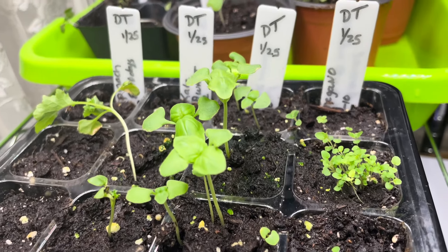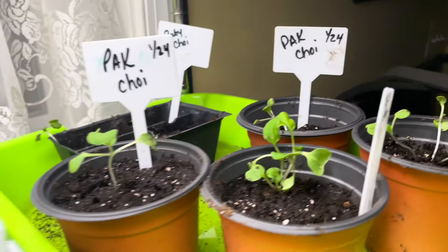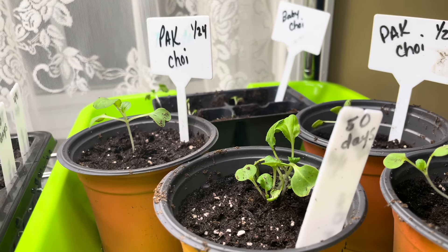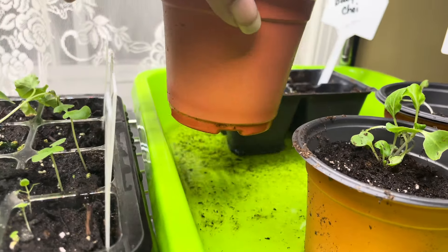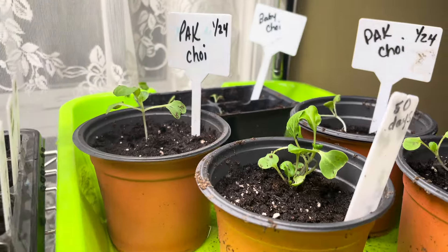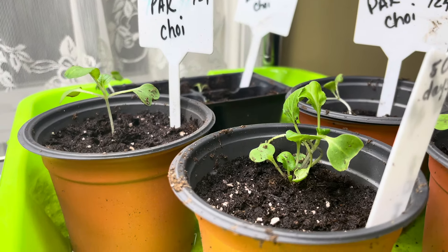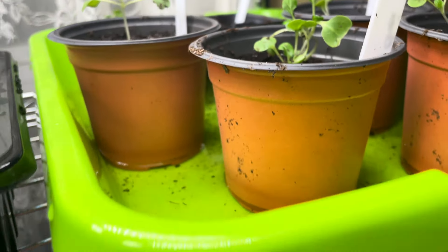The bok choy looks okay — I'll pot some of those. Not sure if they're gonna make it, but I just up-potted them into a small container. These were planted on January 24th. What I really wanted to show you guys today is a comparison.